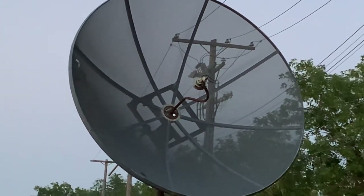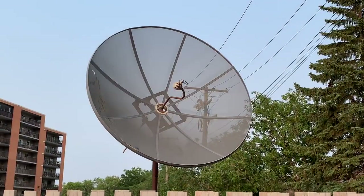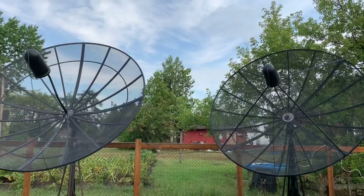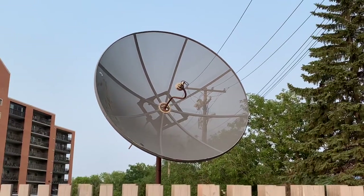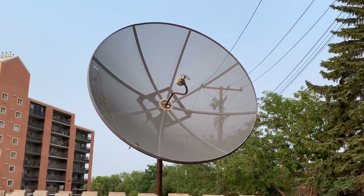The better condition the dish is in, the easier things are going to be for you. Especially if you're paying for a dish, make sure it's in good condition — don't pay for something that's going to need a ton of work. Generally speaking, if the satellite dish is in good condition and the polar mount and mounting posts are fine to use as they are, there are just a couple of things you might have to change or modify to get your dish ready to receive free satellite TV.